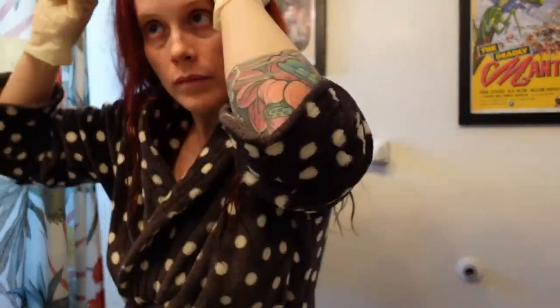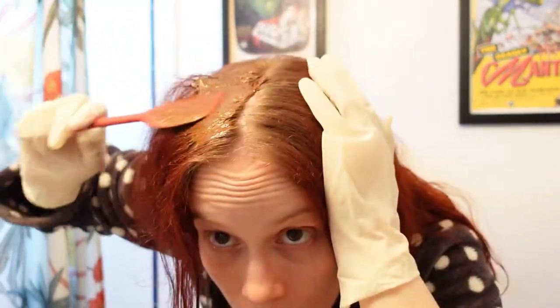Using gloves on your hands and whatever tools you prefer, begin working the henna into your roots and be careful not to miss any spots that you can't see in the back of your head.